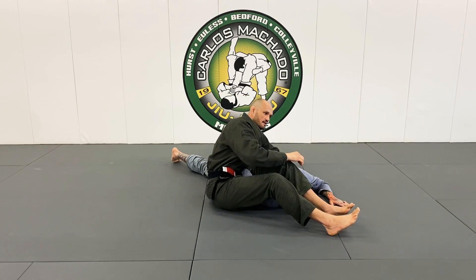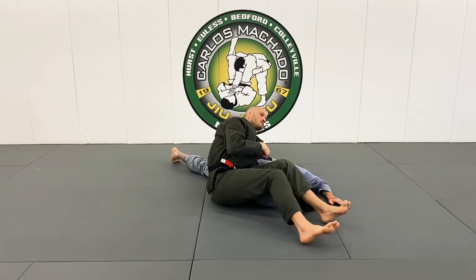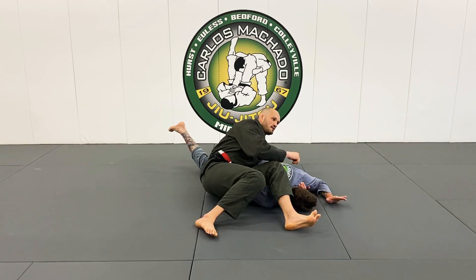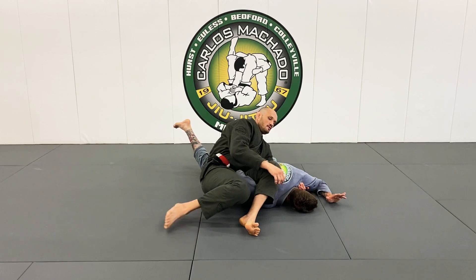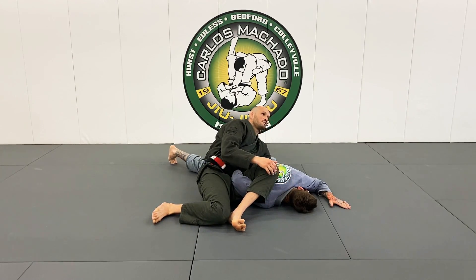I'm going to sit up, pushing his hand to my left side pocket, as I reach and try to hook his arm. From here I'm going to move my hips back — my knee, my other knee, and my hips back — and finish.